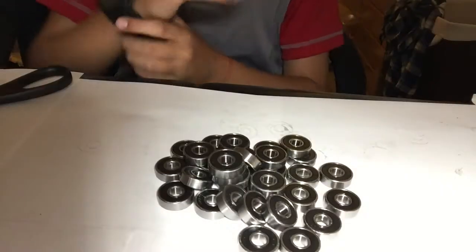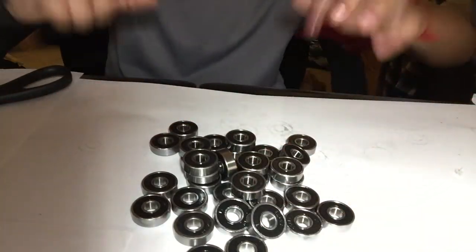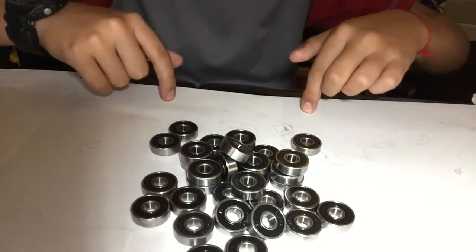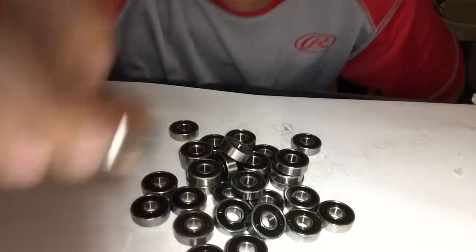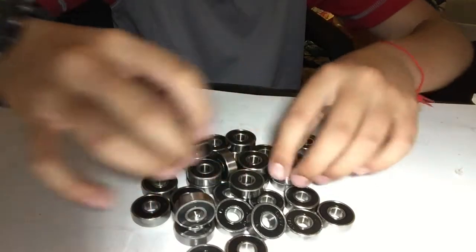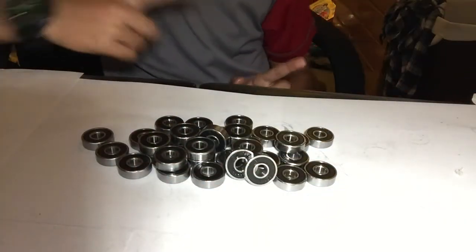Okay, here are all the bearings laid out. I'm gonna figure out a good layout to make the fidget spinners with. I'll make the fidget spinners in another video, but today I'll show you how to lubricate them with soap and water. Soap actually does not rust your bearings — water alone will rust them, but soap with water does not. I've tested it many times.